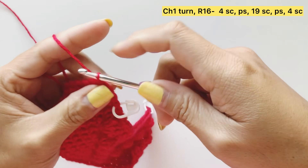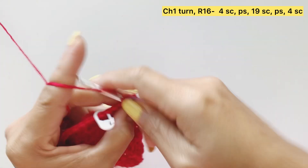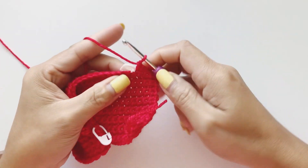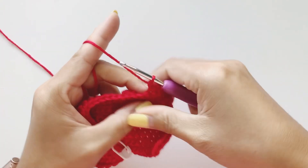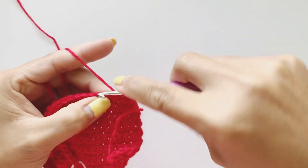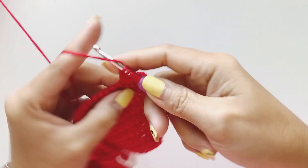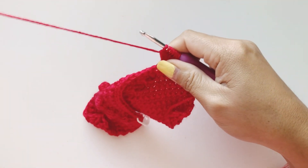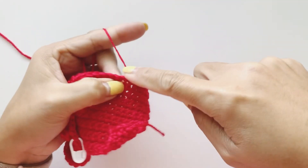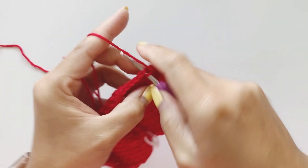Complete four single crochet. When we reach the stitch marker, remove it and place our puff stitch: one, two, three, four, five, six — yarn over, pull through all loops. Into the next single crochet and complete nineteen single crochet.